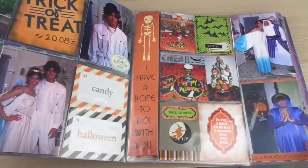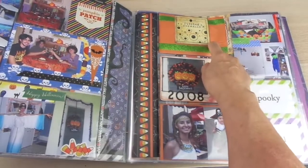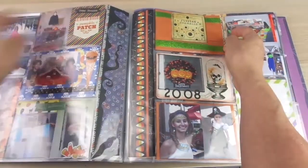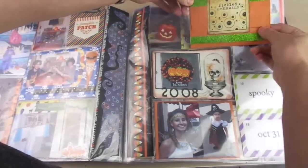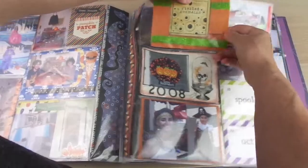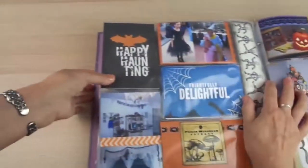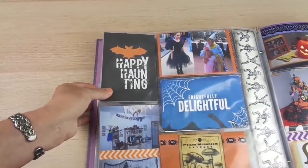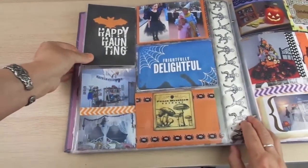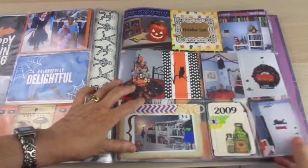Here's another way to add more pictures: this is another envelope with pictures. You can remove the envelope, and on the other side I added two pictures — they are adhered to the envelope.